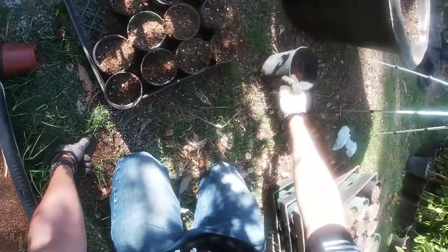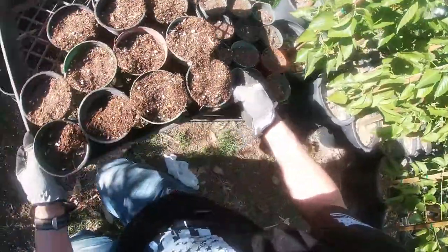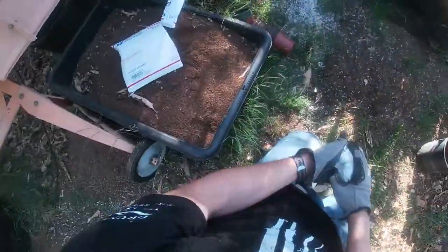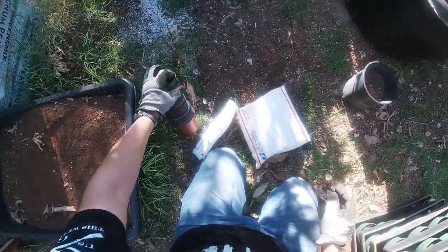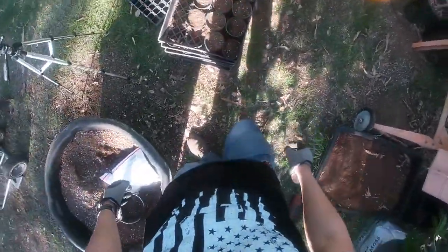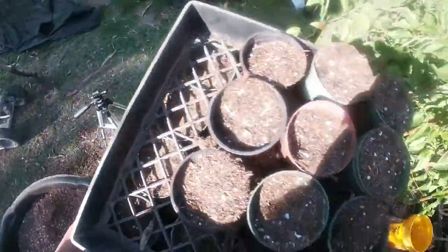So that is it. I've got a bunch of seeds in here and they are ready to go. I'm going to take them inside my greenhouse because birds, as soon as they see the sprouts come up, are going to eat them. I like to take the seeds into the greenhouse, out of sight, so the birds don't eat them.